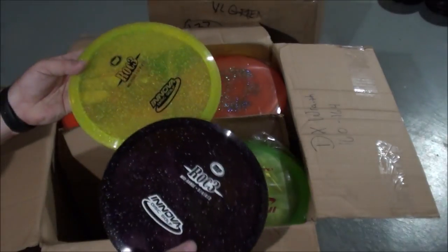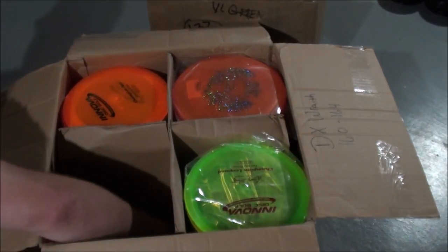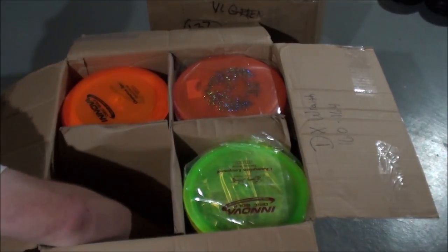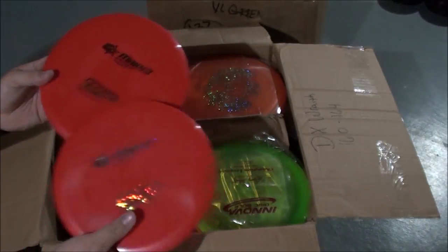We've got Metal Flake Champ Rock Trades. Champ Mako. G-Star Mako 3.